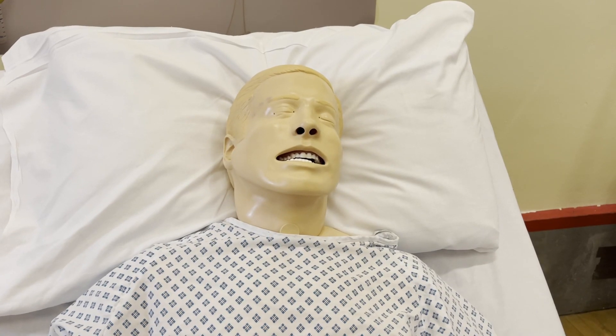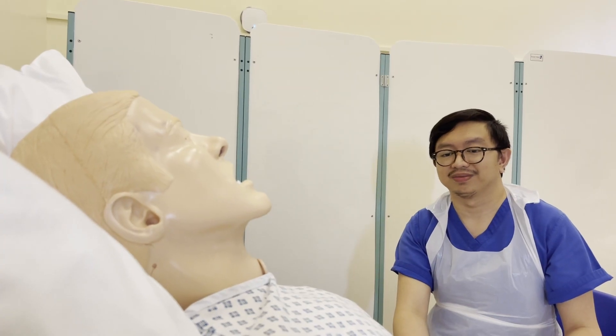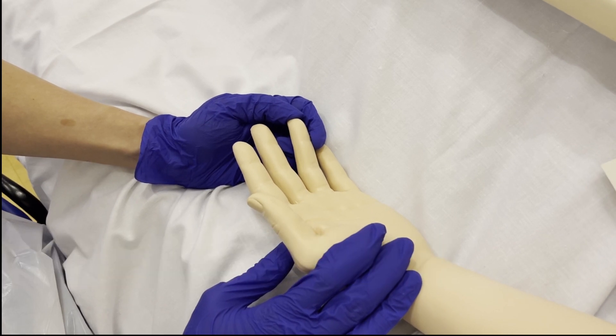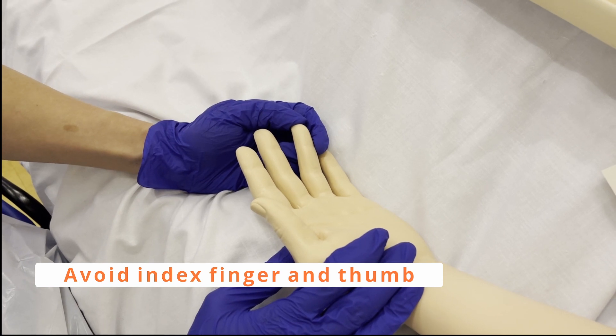Can I use your left hand to check your blood sugar? Do you have any surgeries, fistulas, or cannulas in this hand? Thank you. I can see that the finger is clean and dry, with no obvious wounds, lesion, or inflammation. I'm going to ensure I'm avoiding the thumb and the index finger, and I'm going to make sure I'm rotating the site of piercing.